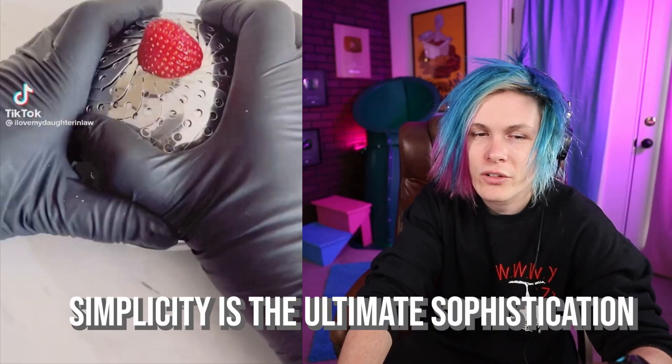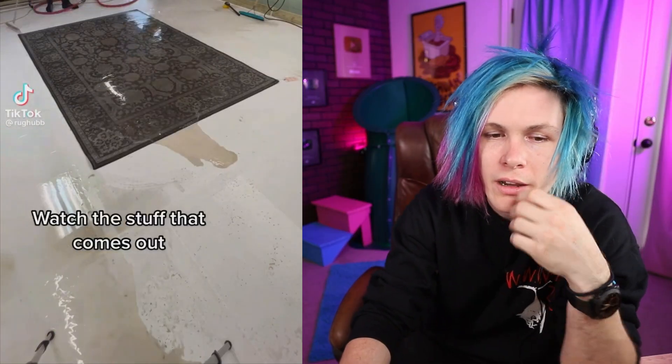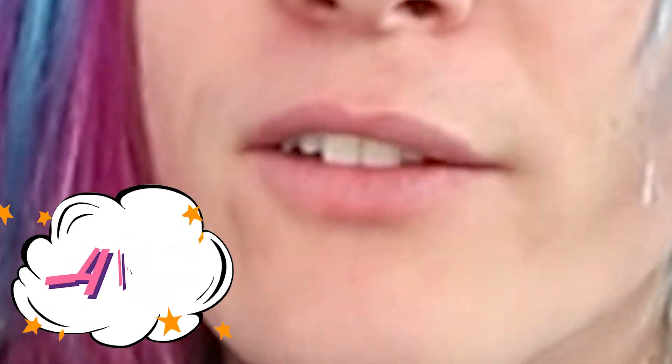That's kind of a lot of work just to cut the top of a strawberry — I'd rather just cut it off with a knife. What a crazy guy. So he's washing this rug — no offense, but let's speed this up. That's a lot of gross stuff. I feel unsatisfied — zero out of ten. Negative four out of ten.